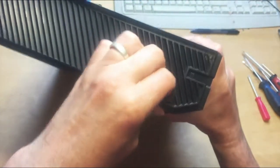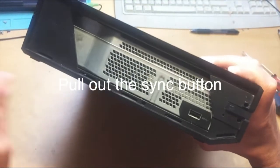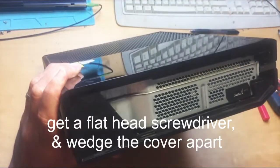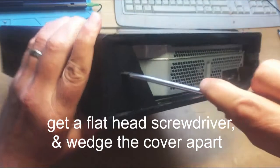The side panel has got to come out and be put aside. The sync button pulls out. Now you want a flat head screwdriver — wedge it into the side just here.